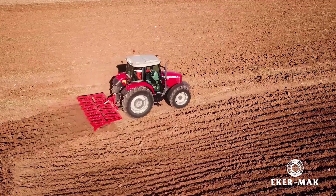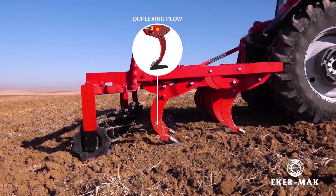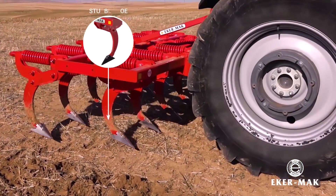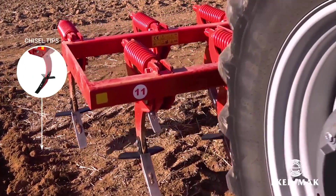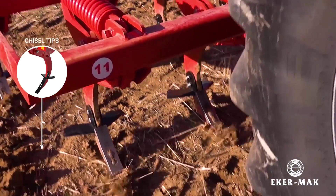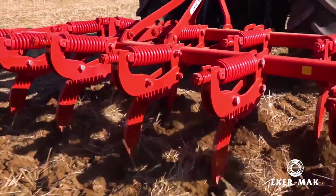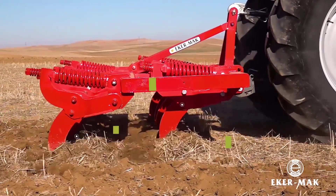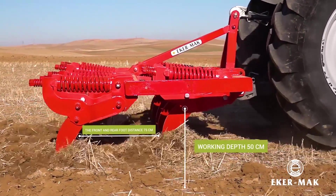Three different soil processing facilities in one machine. There is no spring breaking and creep issues. It consists of interlocked compression springs. Thanks to its high wrist length, it allows deeply plowing.